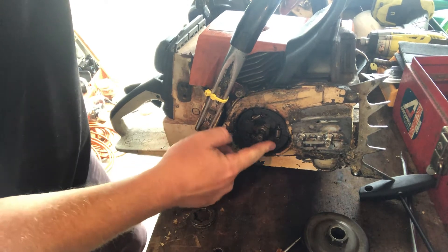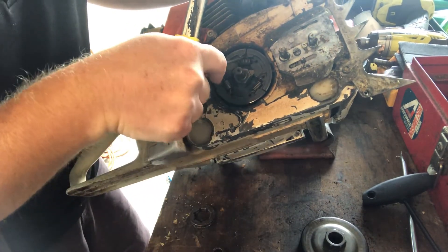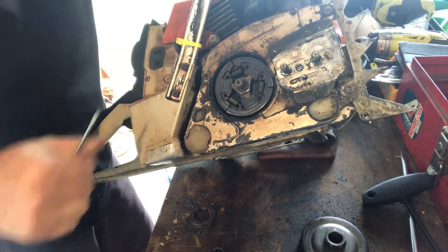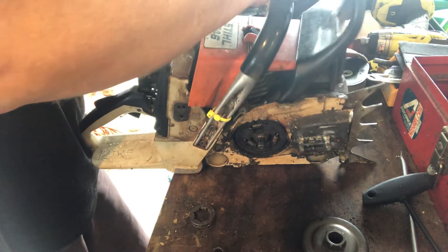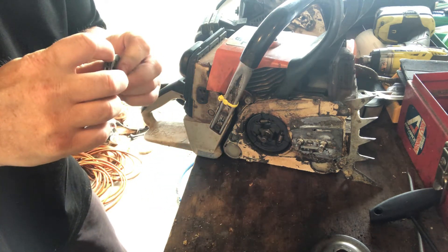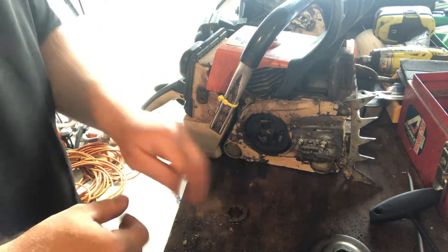Looking at the clutch spring - the clutch springs are all fine, all the plates are there. Just giving them a jiggle around to make sure I'm not missing anything. Nothing's jangling around in there. So on this saw we need a needle cage bearing. We've got the sprocket - it's about halfway through its life from the wear; you can see little shinier indications where the chain hits.